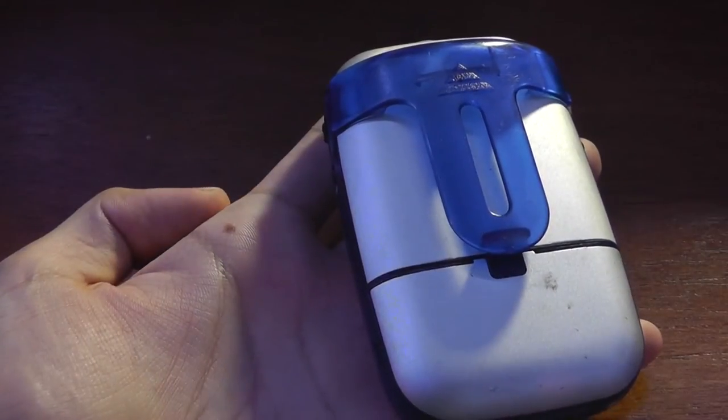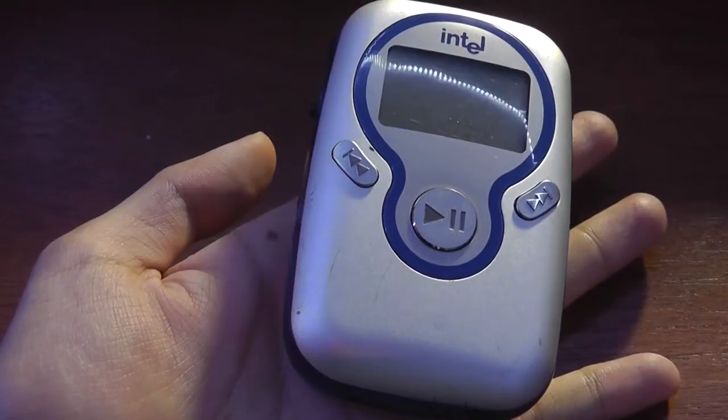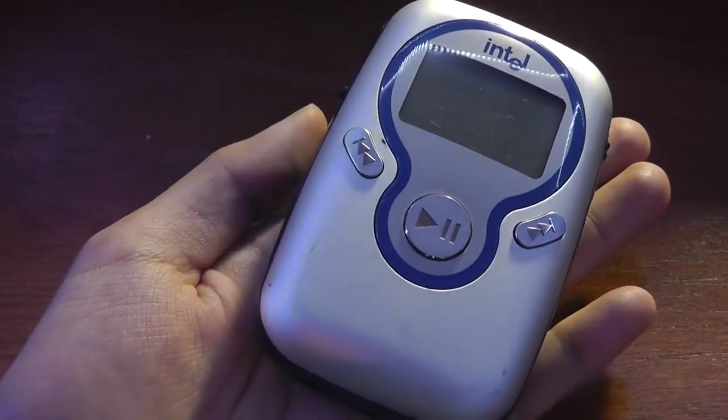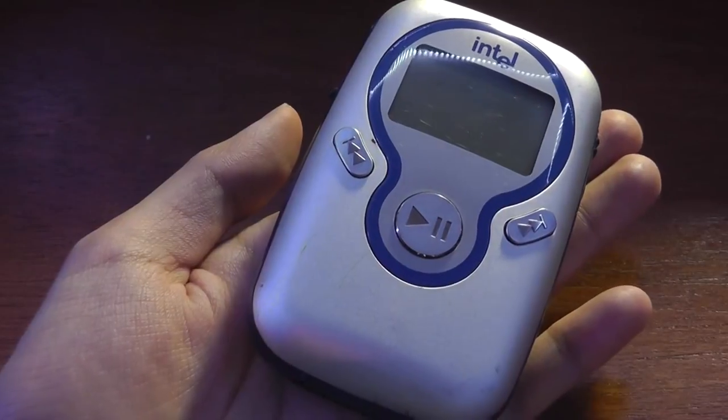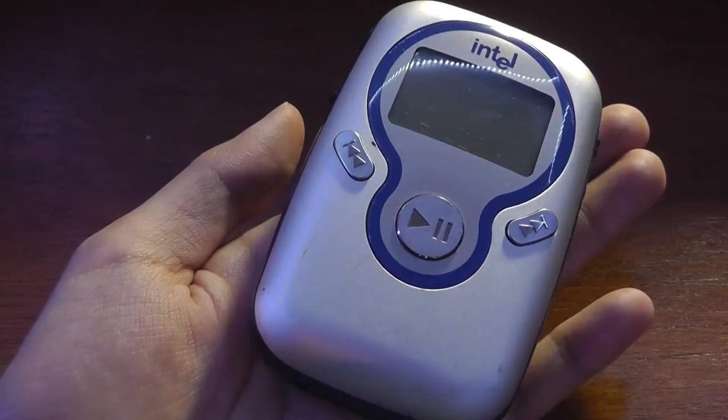Today we're taking a closer look at the Intel Pocket Concert here at OSReviews. This is a very early MP3 player or digital audio player. It only had 128 megabytes of built-in storage, which is a far cry from the 128 gigs you might have on high-end flagship phones these days.